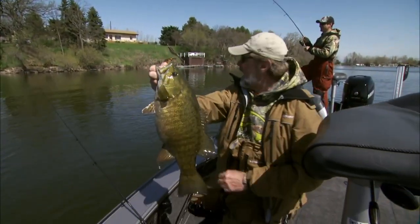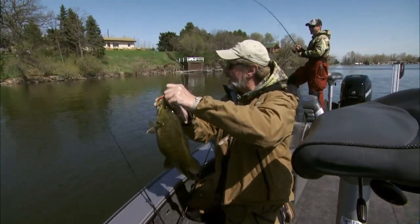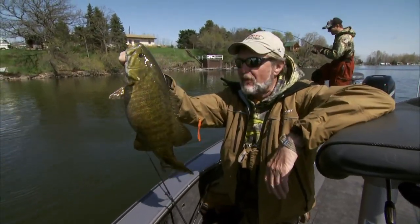He hasn't got one bigger than that one — maybe he does, I don't know. He's landed one — mine beat his. He's got a nice running three-pounder. I'm talking some real fish here.